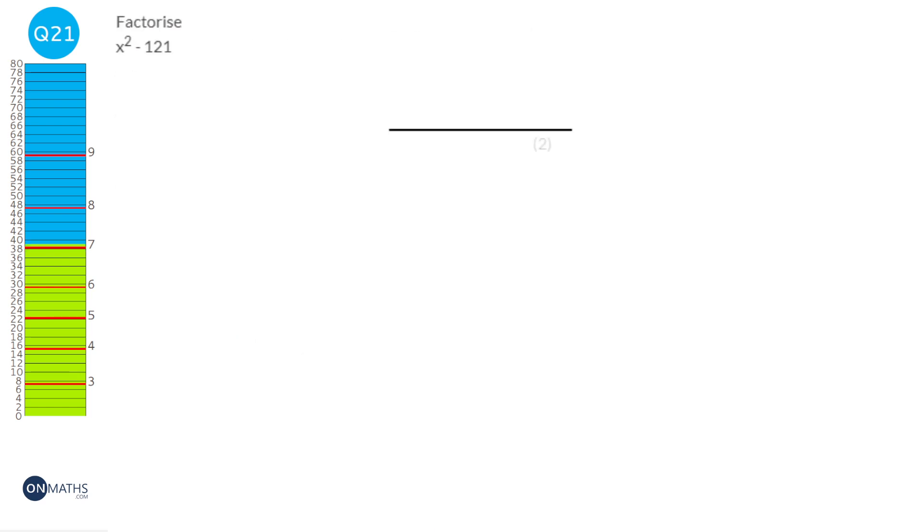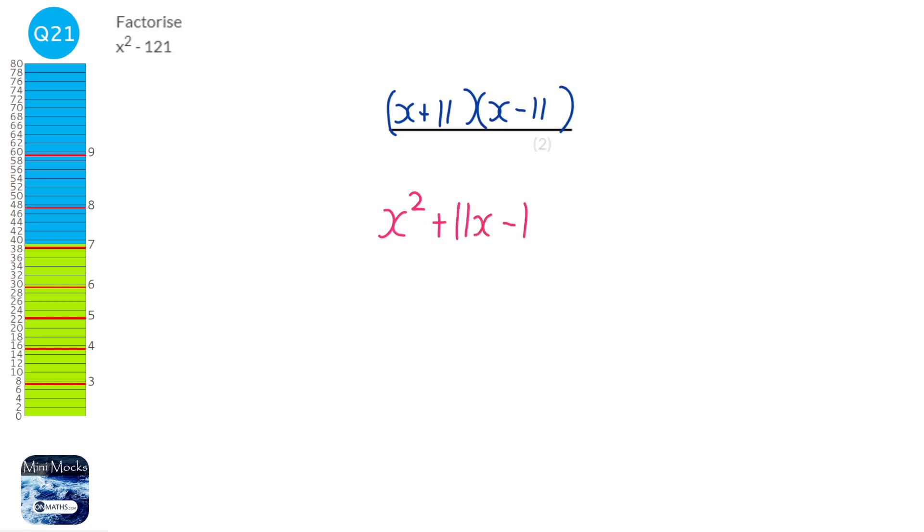We actually have a quadratic here — it doesn't look like it because there's no x term, but we have an x squared term and a number term. The second number is a negative square number, so this is a difference of two squares. We put down two brackets, square root the first term to get x, then put the positive and negative square roots of 121: x plus 11 and x minus 11. Expanding confirms the x terms cancel.